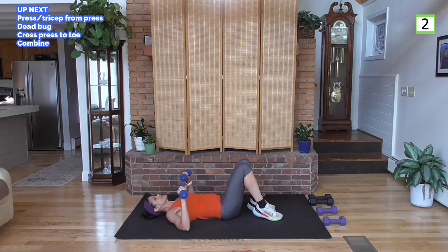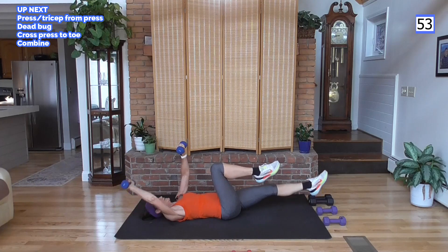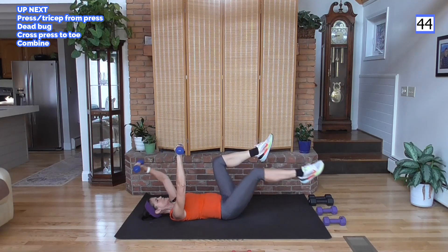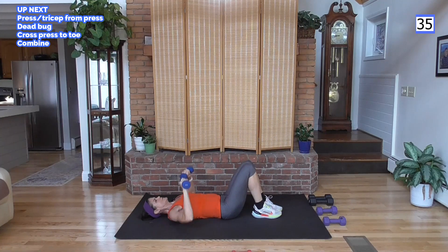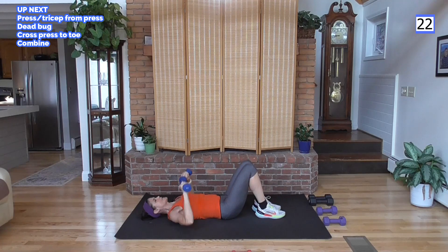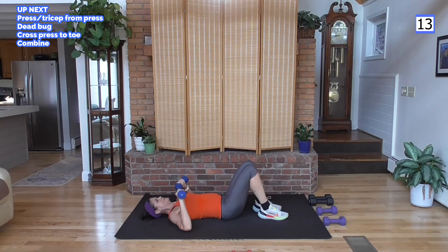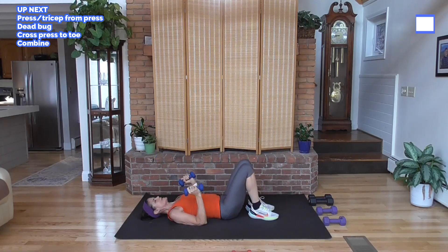I'm going to grab my lighter weight — my triceps are done! Combining: press it up, elbows out sideways, bring it back up, knees up, overhead dead bug, weight and feet come down, cross press, cross press. Then chest press, elbows out, bring it back up, knees up, dead bug, weight and feet come down, press across and across. Nice work!